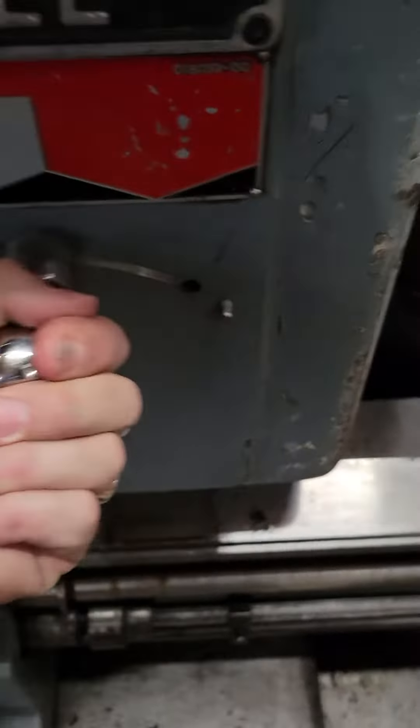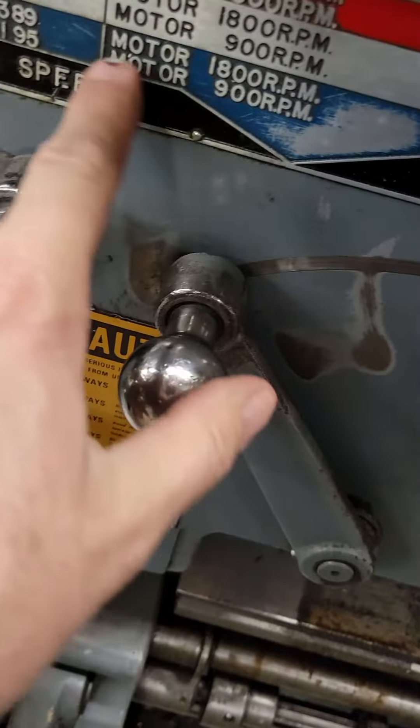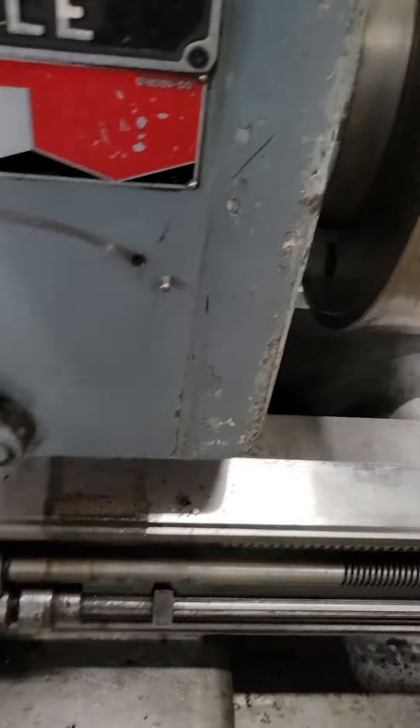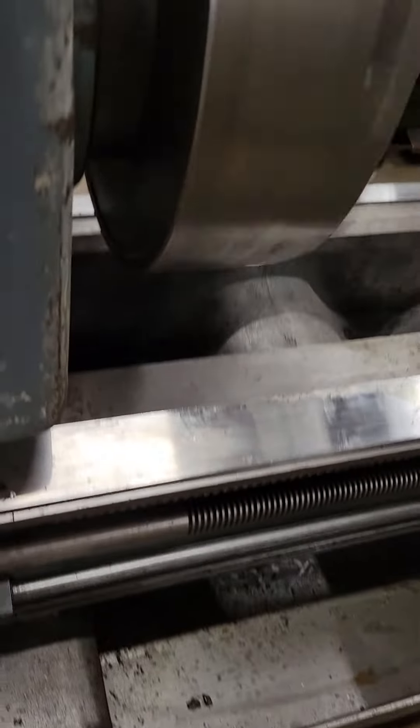Okay, now we're going to go all the way over to high. That's going to put us in the blue at 195. Oh, the feed doesn't like that, so we'll slow down the feed so we don't make all that racket. There we go.